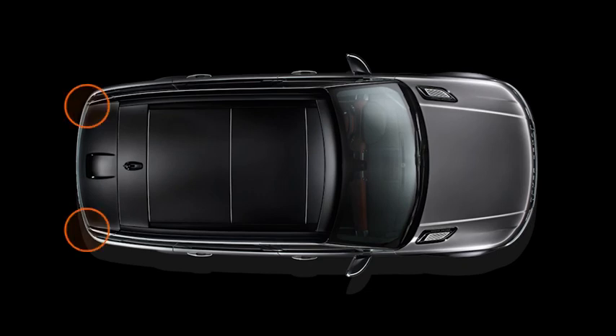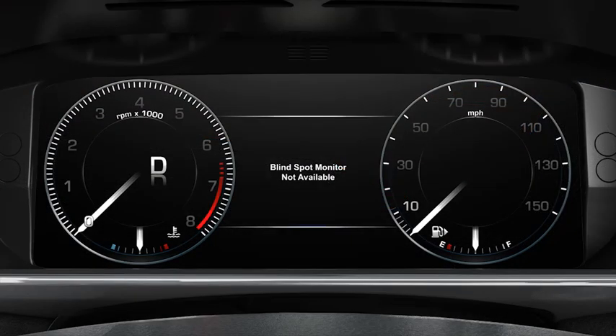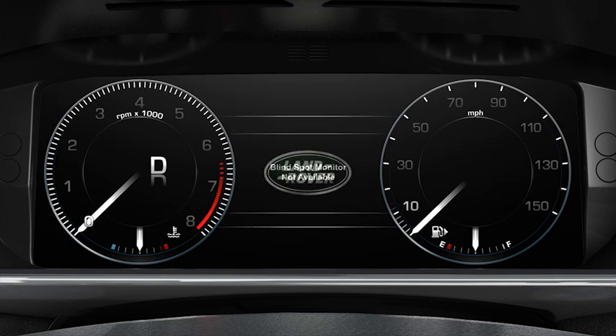Two sensors in the rear bumper detect movement. Do not cover the sensors with any obstructions, for example stickers, and make sure that you keep the sensors clear from any dirt or debris. If a sensor fails, you'll see the message 'blind spot monitor not available' in the message centre. You must contact your Land Rover dealer straight away should this happen.